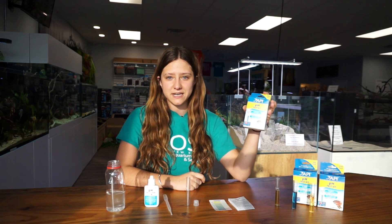Hello everyone, welcome back to another episode of Ocean State Aquatics TV. Today I'm going to be showing you how to perform an API pH test kit.